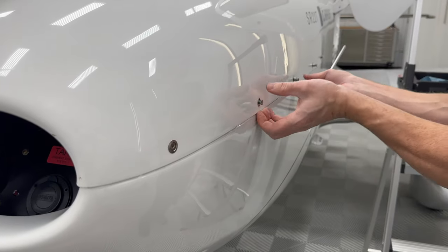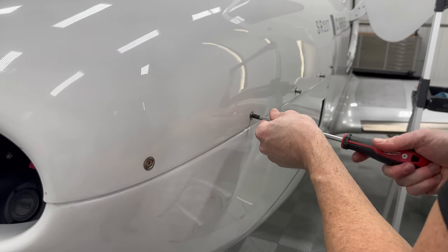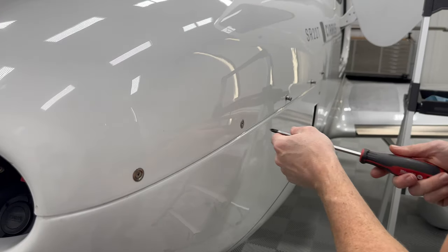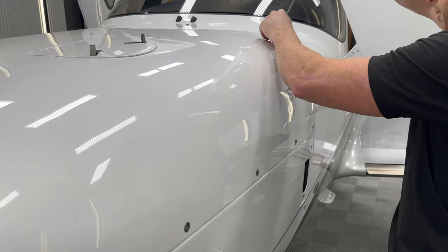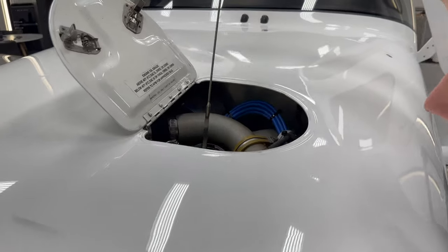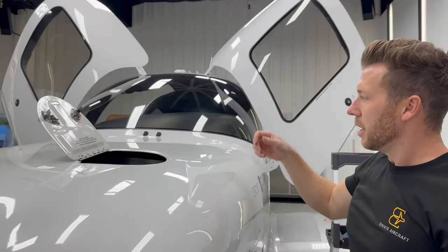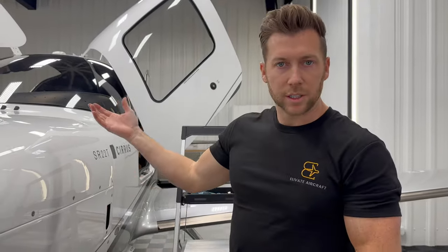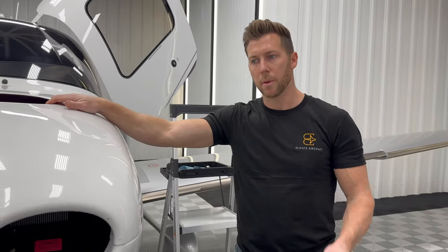It's reading nine quarts because the engine hasn't run yet for a quart to get sucked up into the oil filter. It's going to read a little high until it's run and some oil is sucked up into the filter.